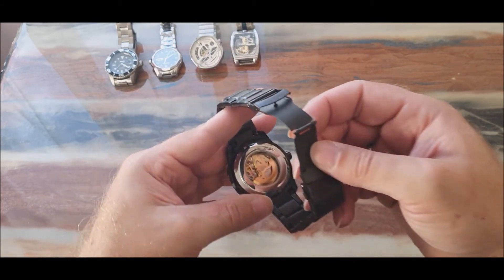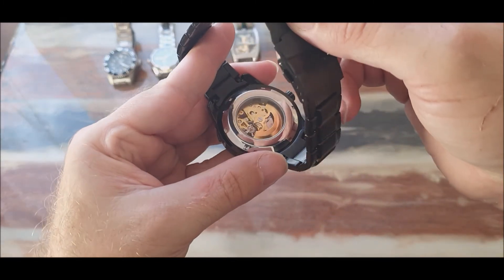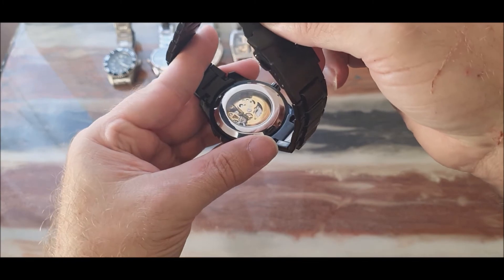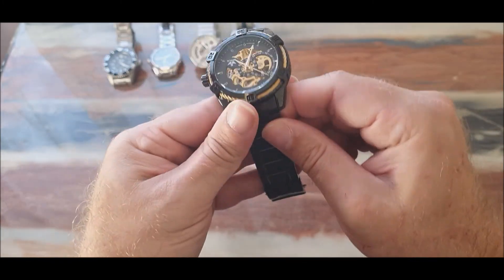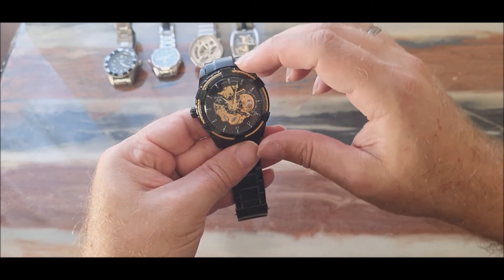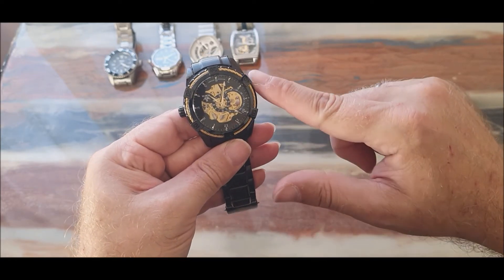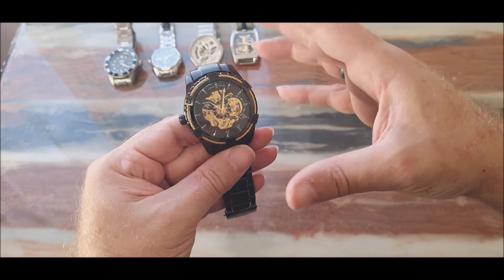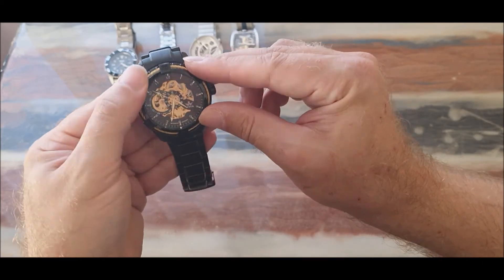Let me try to focus and bring it in a little closer so you can see the skeleton. From the front you have a semi-skeletonized watch face. I really love the rope that goes around it, giving it this impression of a marine style.